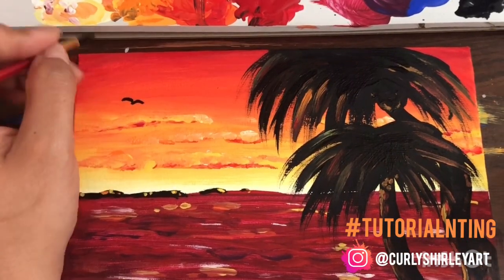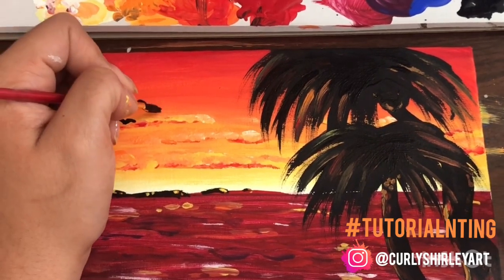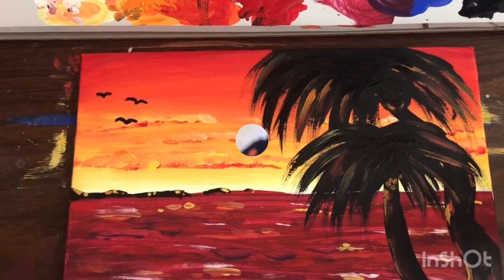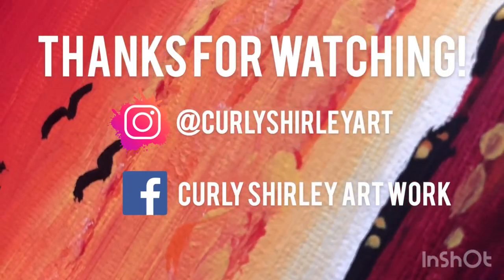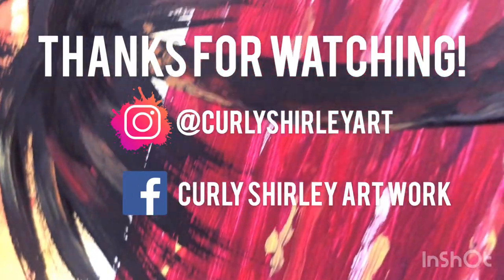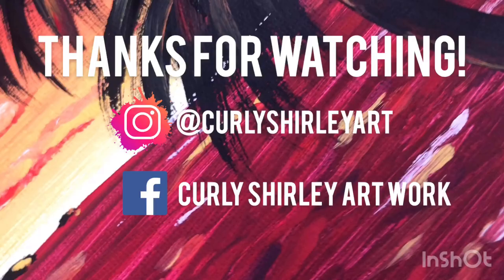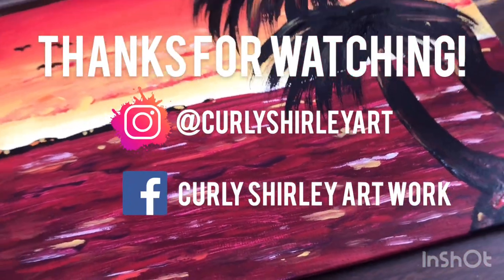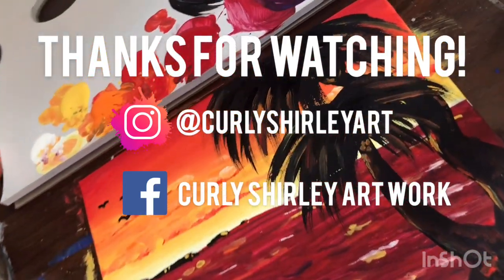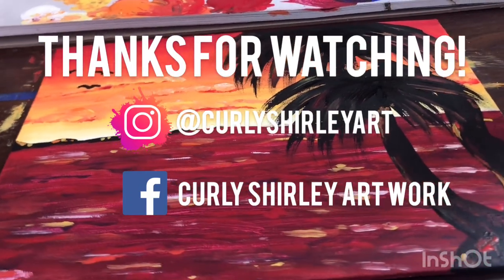Once I felt comfortable with the highlights, I ended up going in and using the black to make a few birds. And that's pretty much it. Thanks so much for tuning in. I hope that this was helpful. Comment down below if there's anything else you'd like help on in terms of painting. Don't forget to follow me — and you can hashtag tutorial and ting so that you can show me all your masterpieces. Thanks, take care.